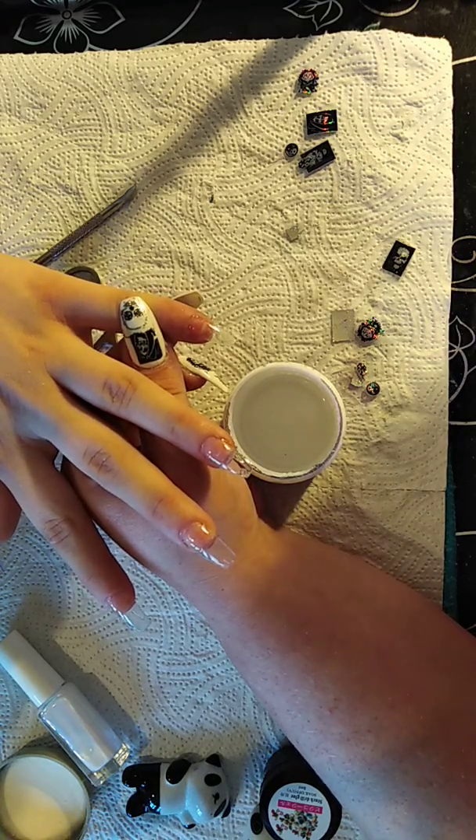I'm going to put another layer of gel over them now, as I've only put a little layer over them so far. Then I will be back to show you how I put the gold skull on - see you in a minute.